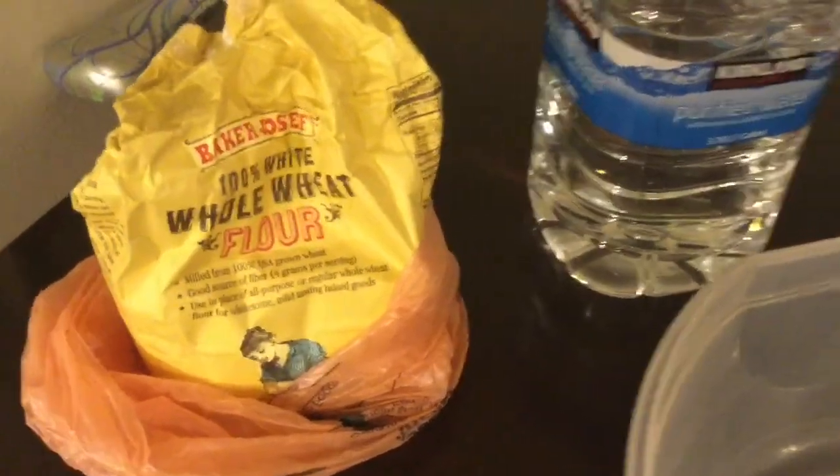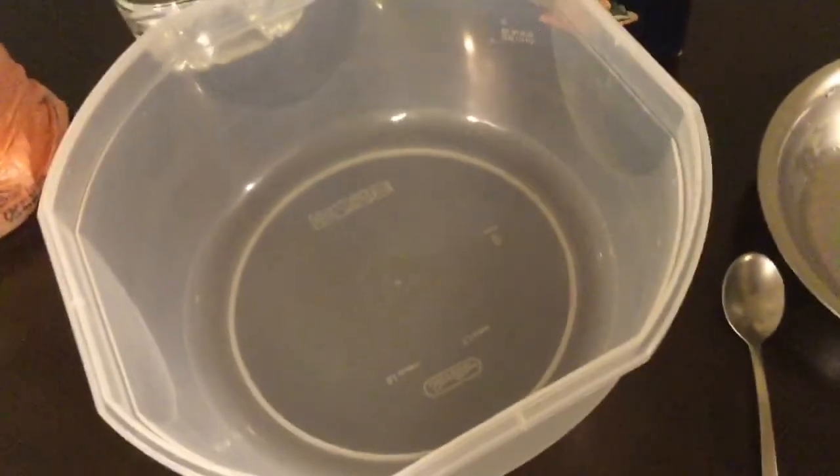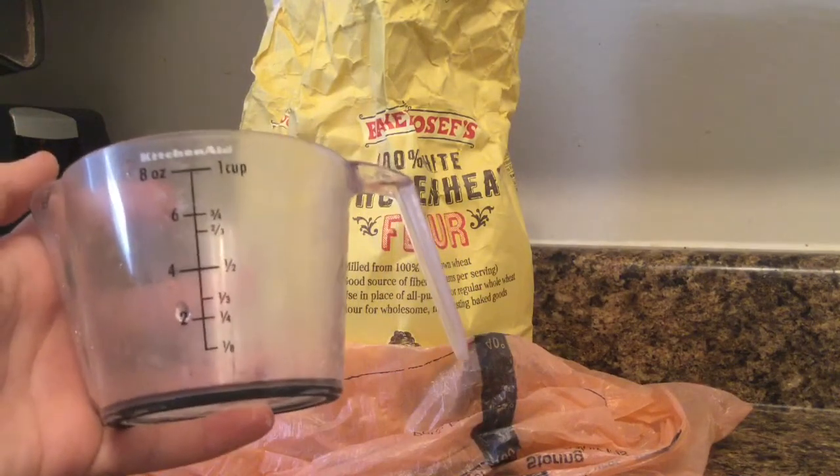What you will need is flour, water, salt, a mixing bowl — preferably big compared to my hand — a spoon, a measuring cup, a bowl or a pan which is optional, and also a tray.